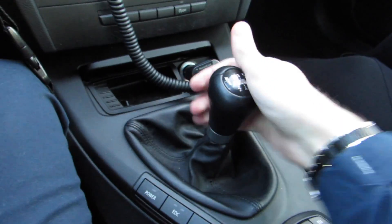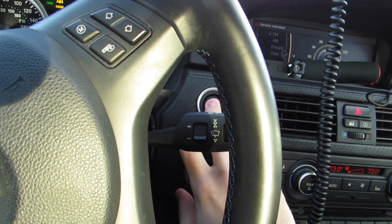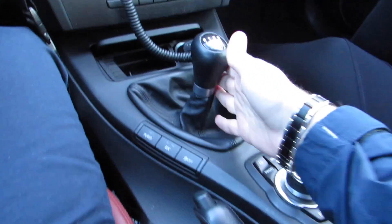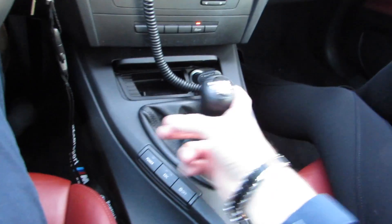When you get into an automatic car you just hit the brakes and press your start button. Well, with the stick shift car you have to press in the clutch all the way in. And if your car is in first gear, you put it in neutral, make sure it's up, and then you click your start button and the car turns on. Make sure you're holding the brake just in case — if you're on a hill or anything, your car is in neutral.